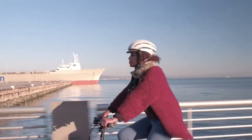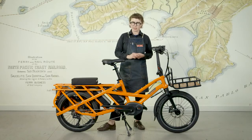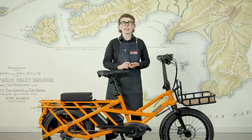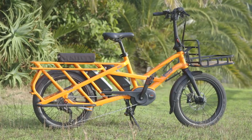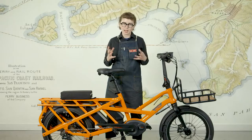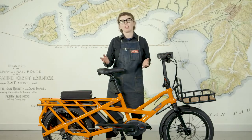So why did Tern make this? As a folding bicycle company, and especially as an urban folding bicycle company, they always are thinking about solutions to urban problems. Secondly, as a company, they know how to do a lot with accessories in a very small amount of space. And lastly, as a Taiwanese company, they can make all the parts needed to make a fully functional cargo bike right out of the gate.